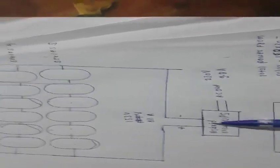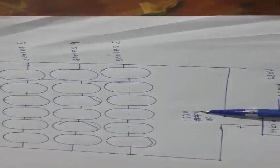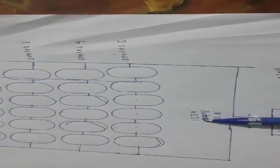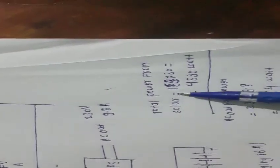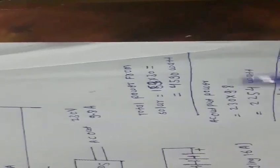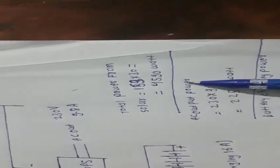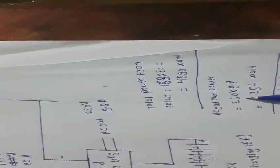These are 10 batteries of 12 volt, 200 ampere-hour, connected in series. The total current generated from the solar system is 30 ampere and the voltage is 153 volts. The total power generated from the solar system is equal to 153 volts × 30 ampere = 4590 watts. The AC output power is equal to 230 × 9.8.